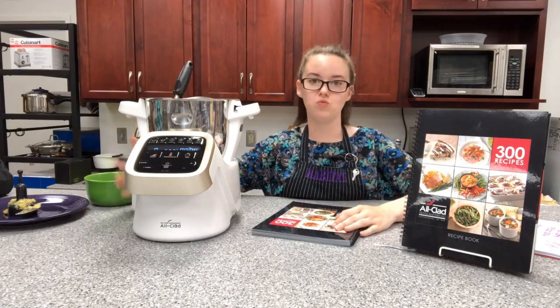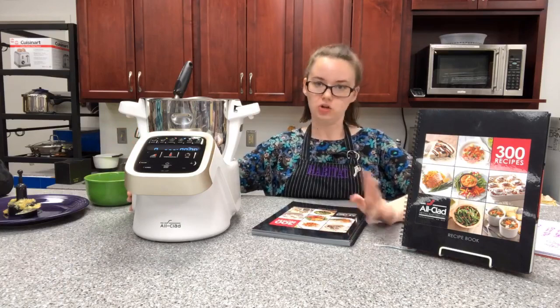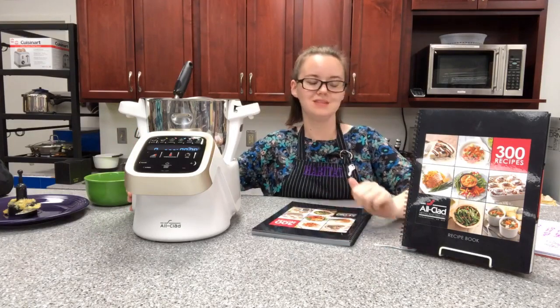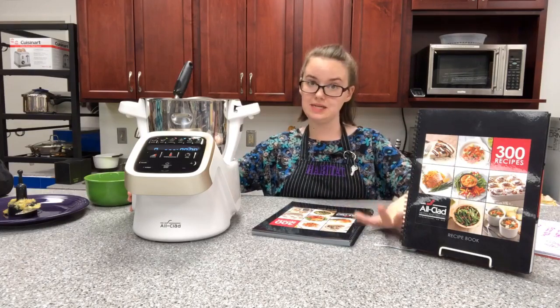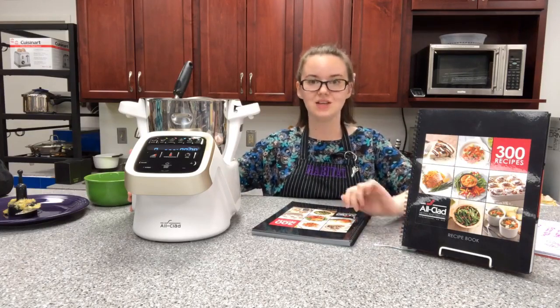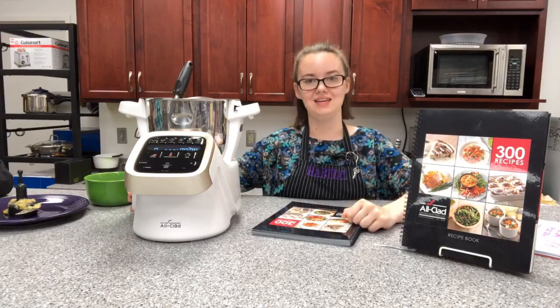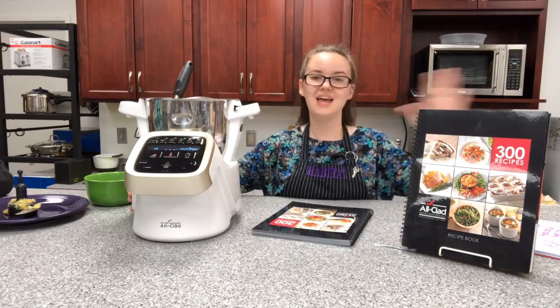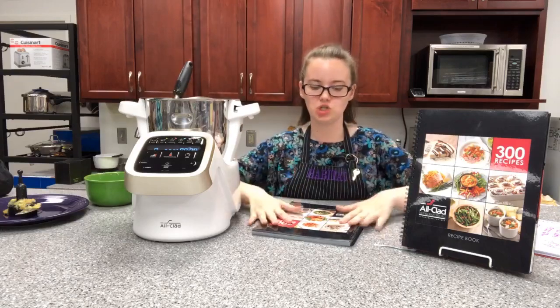This machine can weigh your food, cook your food, chop your food — it emulsifies, whips, mixes, steams, blends, grates, and kneads. That's 10 different things you can do with this one machine.